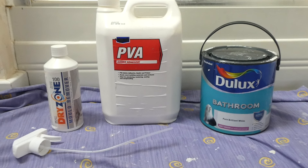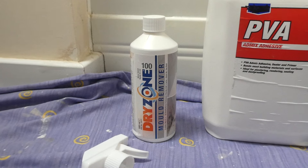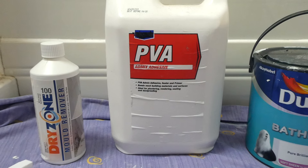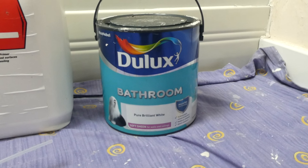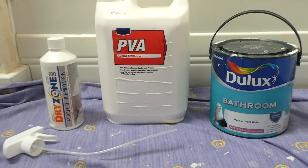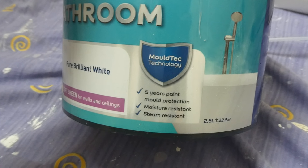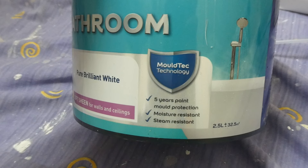Here are some of the products I'm going to be using today. First is this Dry Zone mold remover — that's going to initially clean up the mold. Then we've got some standard PVA which is going to help seal the ceiling, and then we're going to finish off with this Dulux bathroom paint. I'll put some links below for all these products and for the PPE. The reason I've gone for this Dulux bathroom paint is because it's got five years' mold protection, it's moisture resistant and steam resistant — exactly what you want when you're painting in a bathroom.